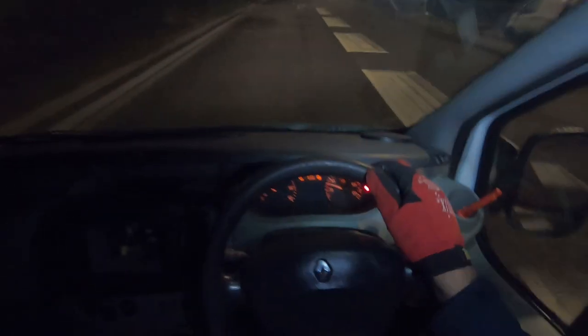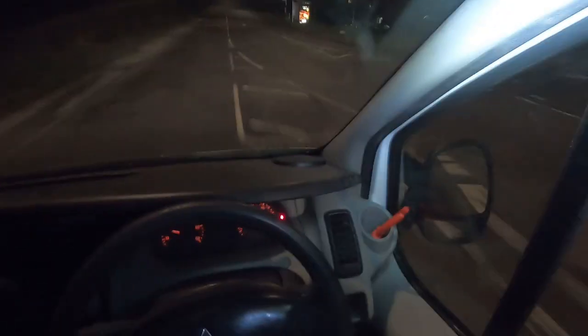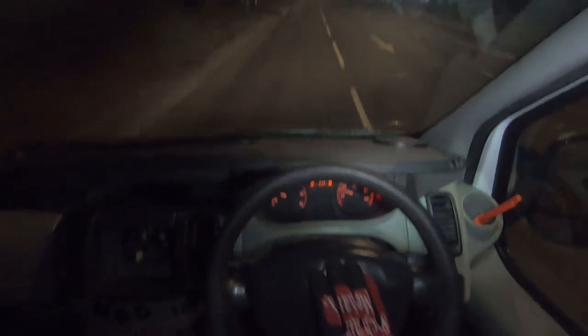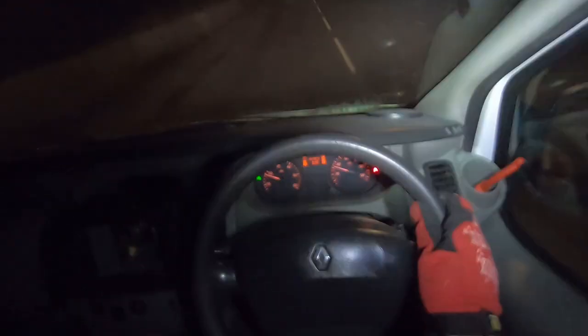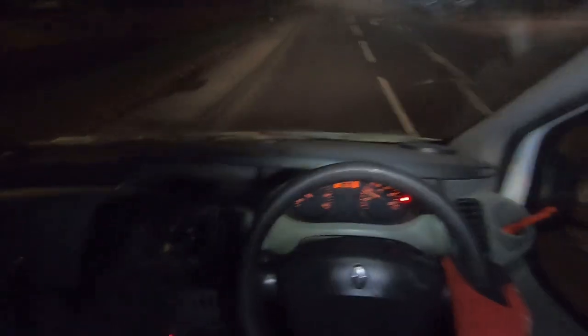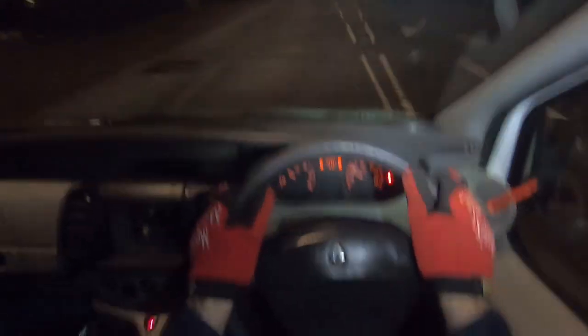Well hello and welcome to another Vandal Vlog video. Good news, no more lights on the dash. I'm in a van and I've got the bike, and we're going street scrapping or dumpster diving. I'll just chop the videos up and make it look like I went out two different times anyway. Let's go.